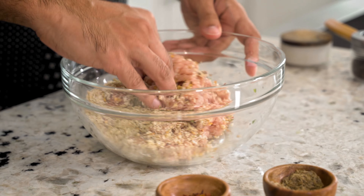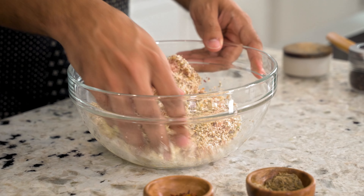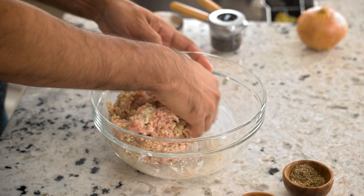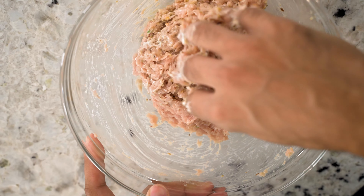Now we're going to mix it all up. So the breadcrumbs and the mayo are binders you need to help it stay together. You can also use egg with the breadcrumbs, and then you can add more breadcrumbs as needed. We use vegan mayo, but for those who are allergic to dairy or eggs in general, this is a great option.